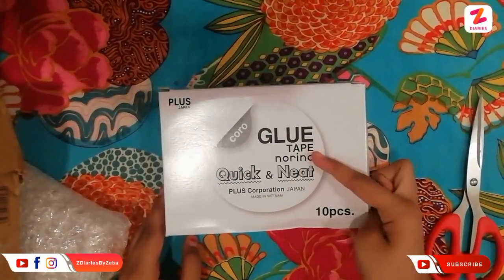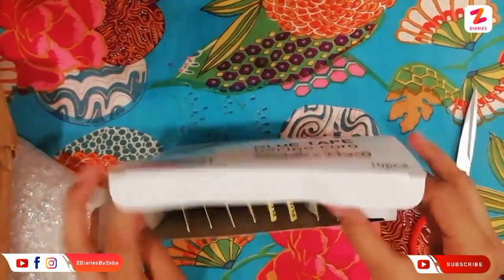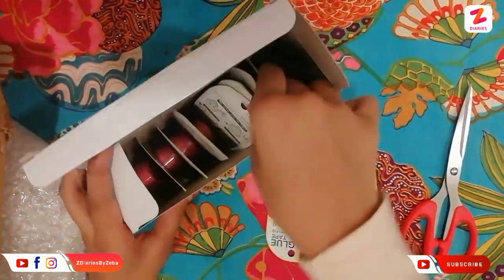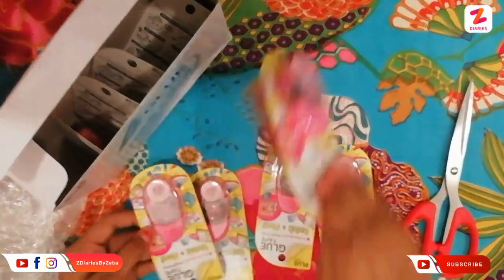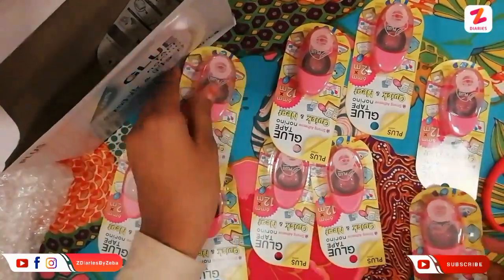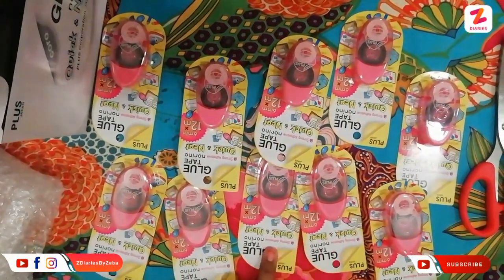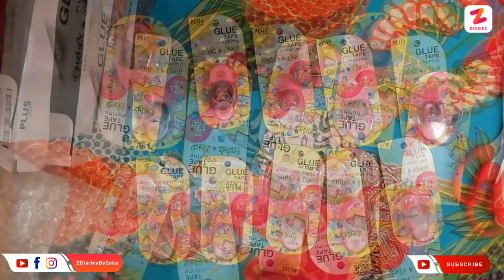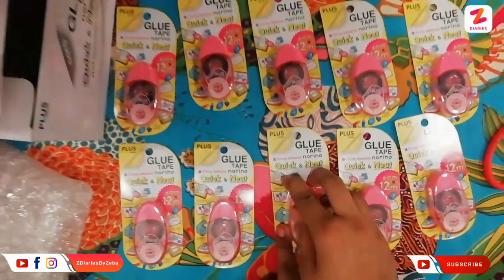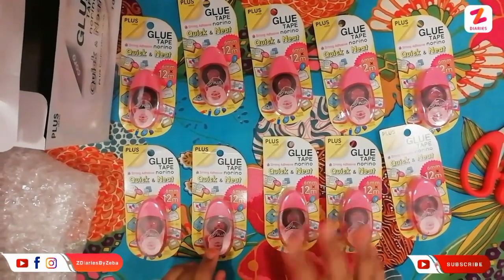This is glue tape — it has 10 pieces of glue tape. Let me count: one, two, three, four, five, six, seven, eight, nine, ten. Okay, so it costs — one piece costs 175 rupees — I just got 10 pieces for only 600 rupees. This is so good, I love this!